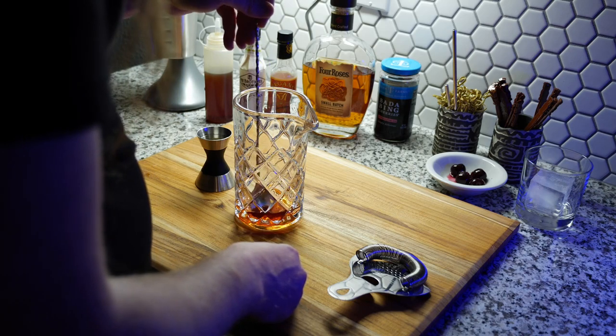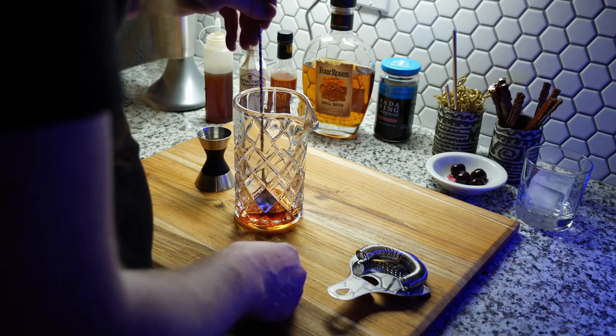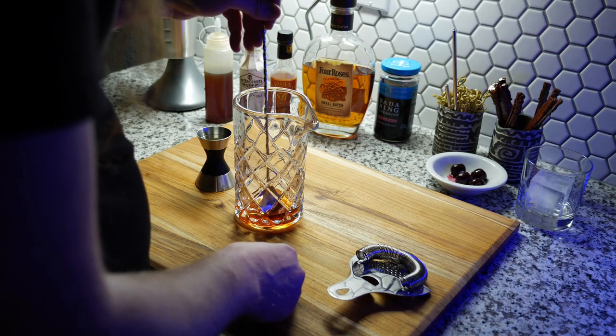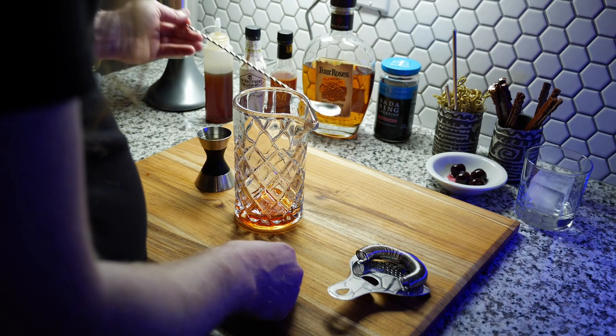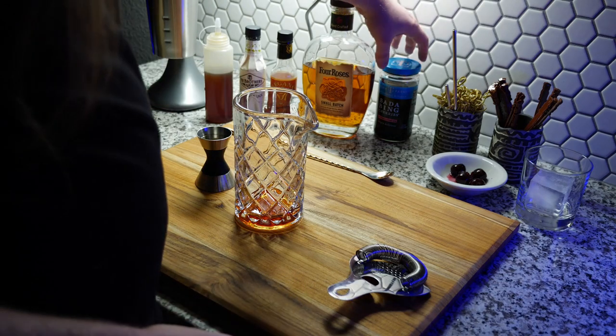Then I mix it up a little bit. Traditionally you would use a sugar cube and bitters, but I don't like the texture of the undissolved sugar in the drink, so I prefer a syrup.